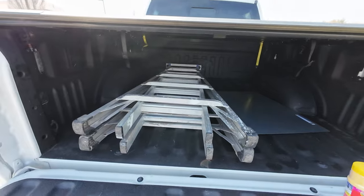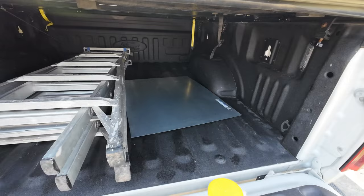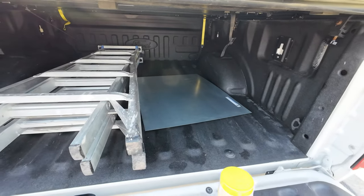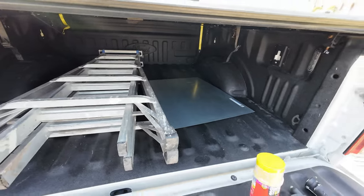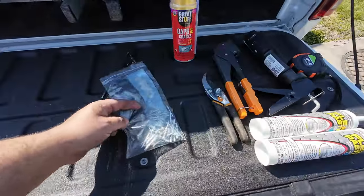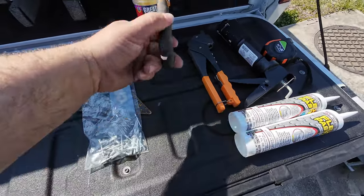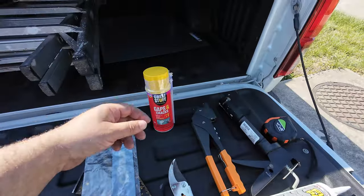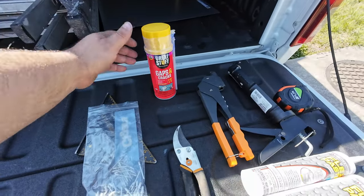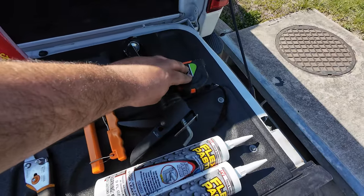For this job we're gonna need a ladder that can reach the top of the roof safely, a sheet of aluminum — you don't need a sheet this big but that's the only thing I could find at Lowe's. Then a speed square, rivets, rivet gun, scissors to cut the sheet, aluminum sheet, foam, rivet gun, caulk gun, and caulk.